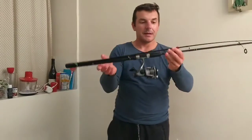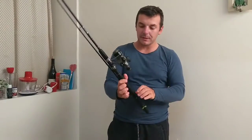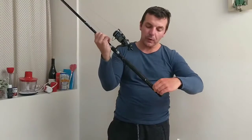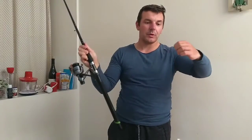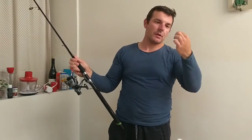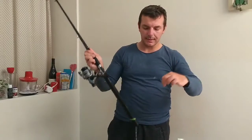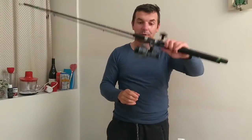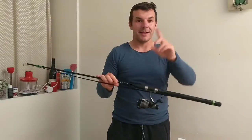This fish probably pulled the rod into the water. It's a 210 centimeter rod with 15 kilo braid and 0.35 line, with three circle hooks — size six, definitely size six. Great fish and strong pull, light as a feather as you can see on the footage.